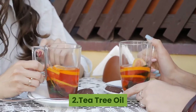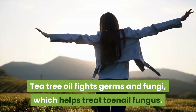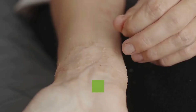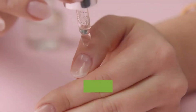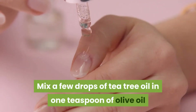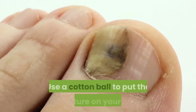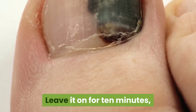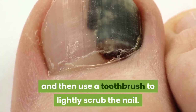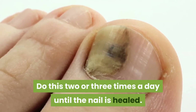2. Tea Tree Oil. Tea tree oil fights germs and fungi, which helps treat toenail fungus. It is also used to treat other kinds of skin infections. Mix a few drops of tea tree oil in 1 teaspoon of olive oil or coconut oil. Use a cotton ball to put the mixture on your toe. Leave it on for 10 minutes, and then use a toothbrush to lightly scrub the nail. Do this 2 or 3 times a day until the nail is healed.